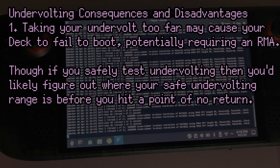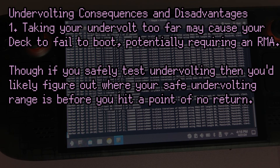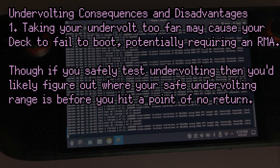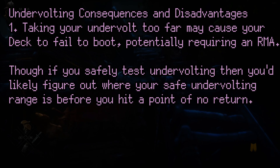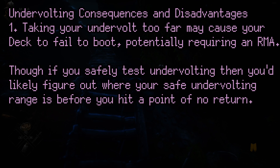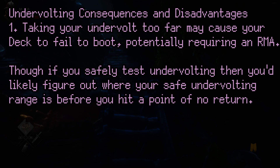There are some downsides to undervolting as well. First and foremost, if you take an undervolt too far, your system may not be able to boot at all — potentially not even the BIOS. I don't know of many cases where people have had to RMA their Steam Decks due to a bad undervolt, but apparently friend of the channel Cryobite has heard of one such issue. So if you're going to undervolt, it's best to validate that your undervolt is actually stable.